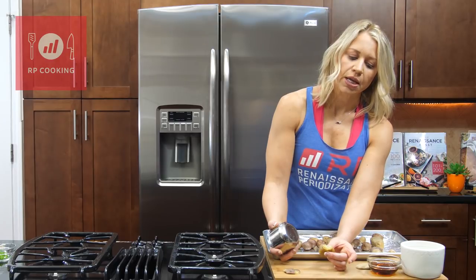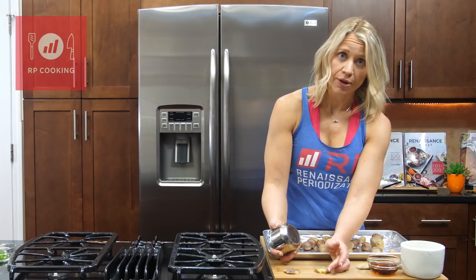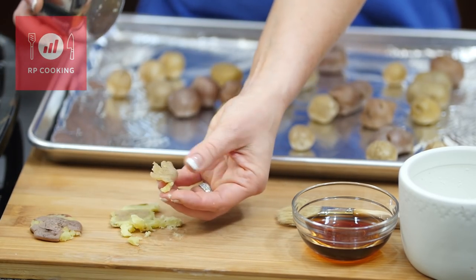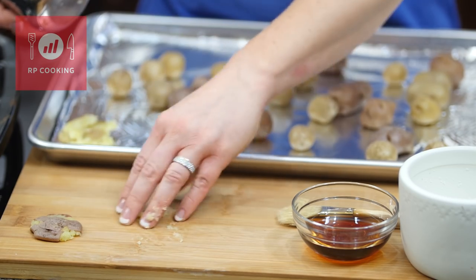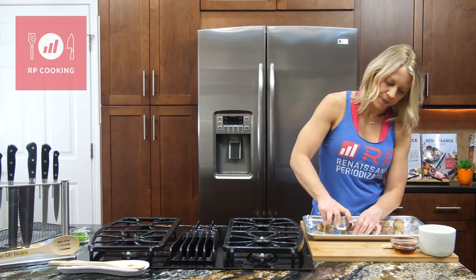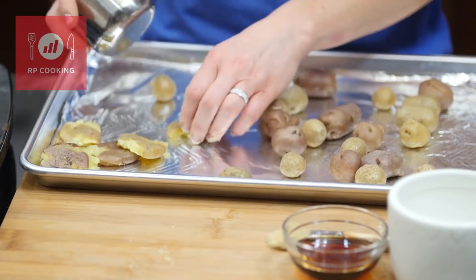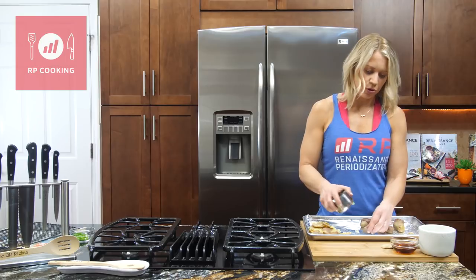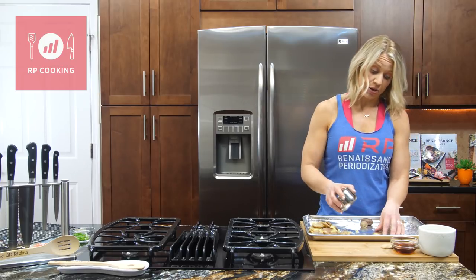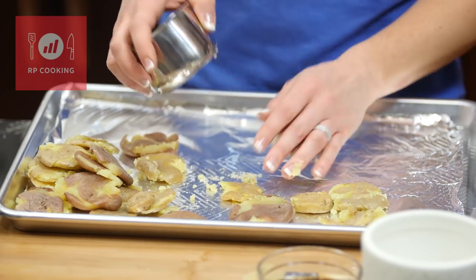That's all you're going to do — just smash it. The thicker you leave them, the softer they'll be, or the longer you're going to have to air fry them to get them crisp. At our house, Nick loves them crispy so he's like, flatten them, smash them really flat — he doesn't mind if they fall apart. So just go around and smash all the cooked potatoes. You can certainly start with raw potatoes and steam them until tender, but the packaged ones are a huge time saver.